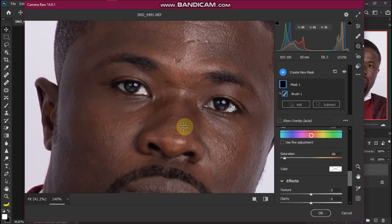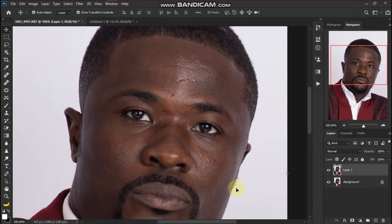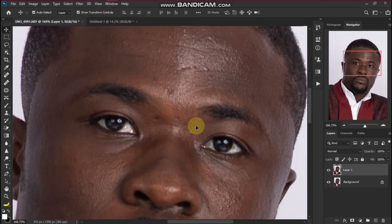Let's press the O key to see a before and after comparison. Let me zoom in to compare before and after. Thank you for watching — please like and subscribe for more tutorials.